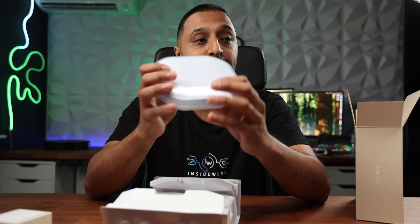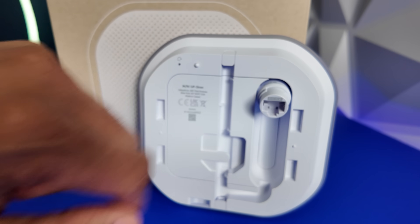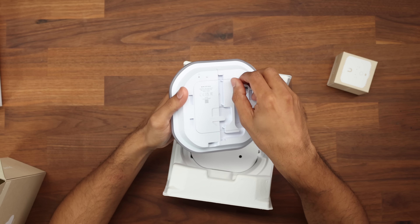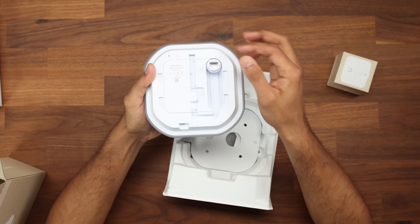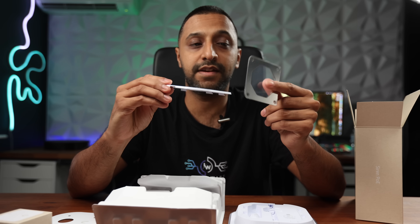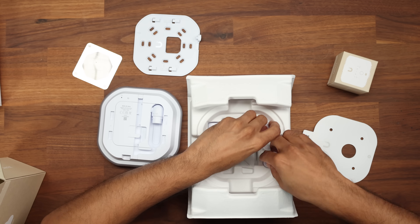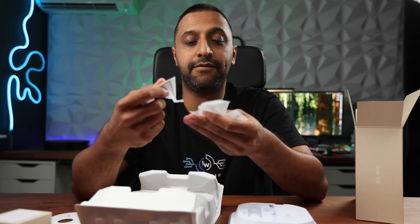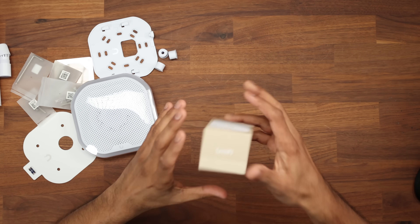We've got a nice plastic cover to keep it clean during installation. On the back we have the ethernet connection - you can lift a cap to route the cable on the side, or straight up into a ceiling. In the box we have brackets for suspended ceiling and wall mounting, cable grommets, various screws, a torx key, and a waterproofing component.